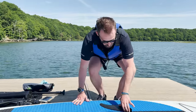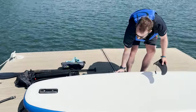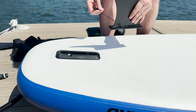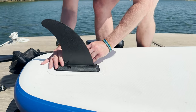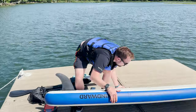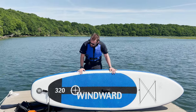So we flip the paddleboard over — we've got a skeg retaining clip here, so it slides in and there's a little gap underneath, we just clip that in. The skeg's nice and in, paddleboard's up and ready to go.